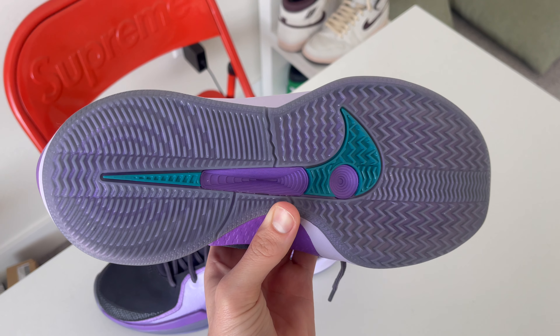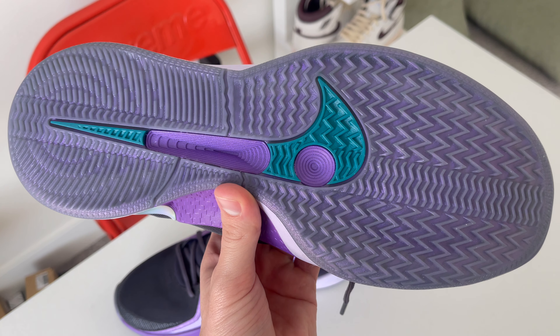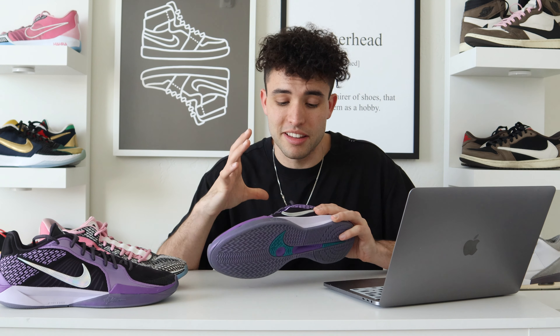The fit is definitely true to size. They fit almost exactly the same as the ones — I think they're a little less narrow, probably because of what they changed in the medial area. Still true to size fit, I wouldn't go a half size up or anything. I stuck true to size in both and they fit basically the same.